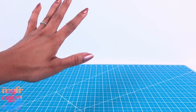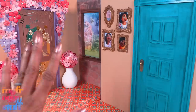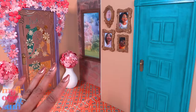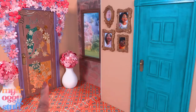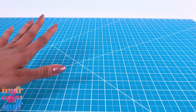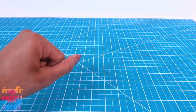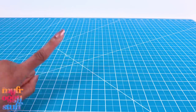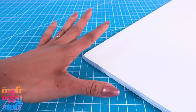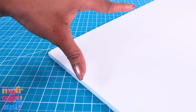Today we're going back to Colombia for another Encanto inspired craft. We had a lot of requests for the inside of Isabella's room. Her room is really large and covered with flowers, so we're going to take some artistic liberties and create an inspired room. Because I always have to think of storage, this is a hidden doll room.